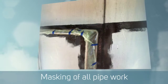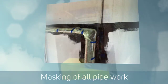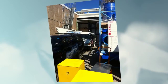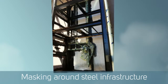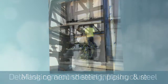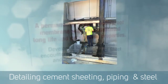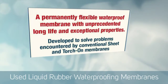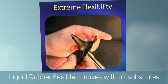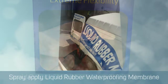Once that was cured, we set about masking up all the intricate pipework and various bits and pieces that didn't need to be sprayed and didn't want to be sprayed. It took quite some preparation. Then the crew set about preparing by hand and they detailed all the steel, concrete, and cement sheet using our liquid rubber paint roller applied.